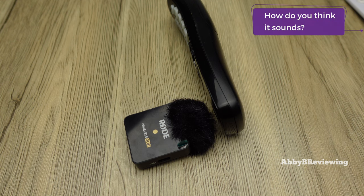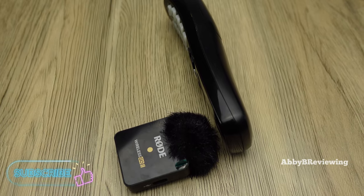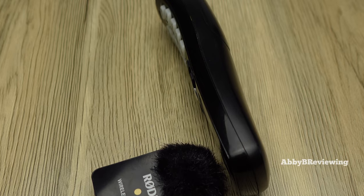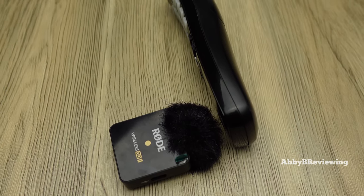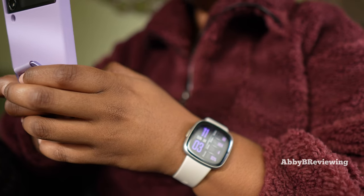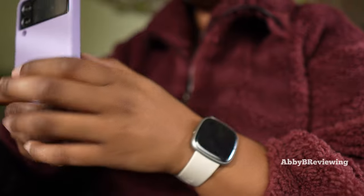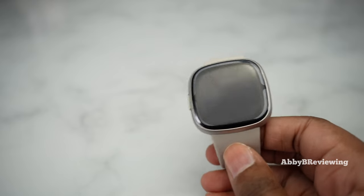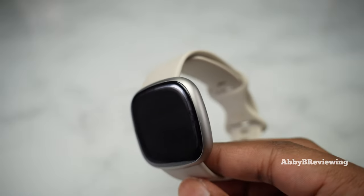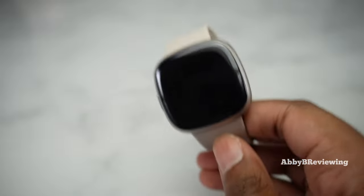I think it sounds really good both ways. If you're looking to use Bluetooth calling on the go — like on a run or walk, or when your hands are busy — you definitely have that option. My favorite thing is that when I was taking calls people couldn't even tell I was calling from a smartwatch. In the past, Bluetooth calling on some Fitbit devices sounded distorted and quiet, and sometimes cut out, but I haven't had any issues here, so I'm happy with the performance.